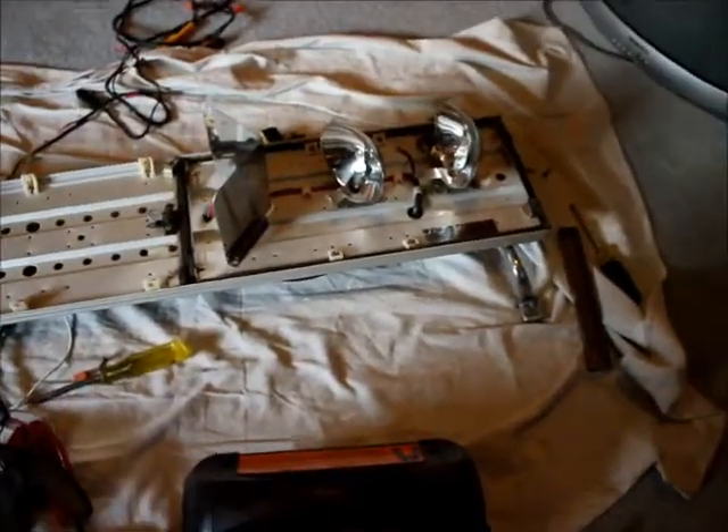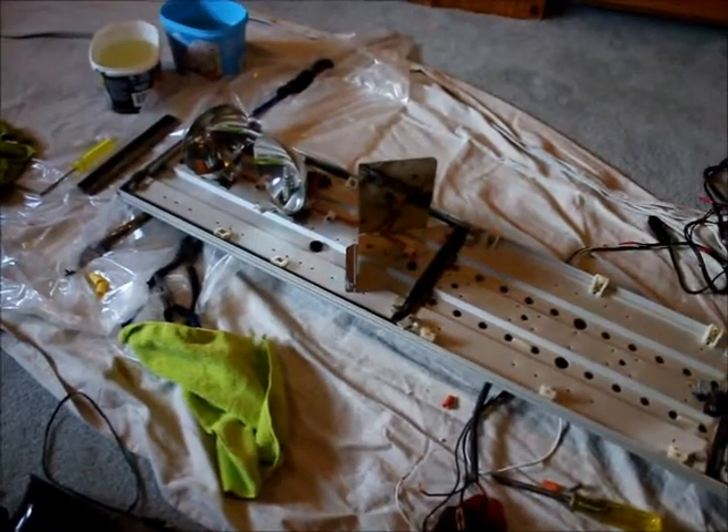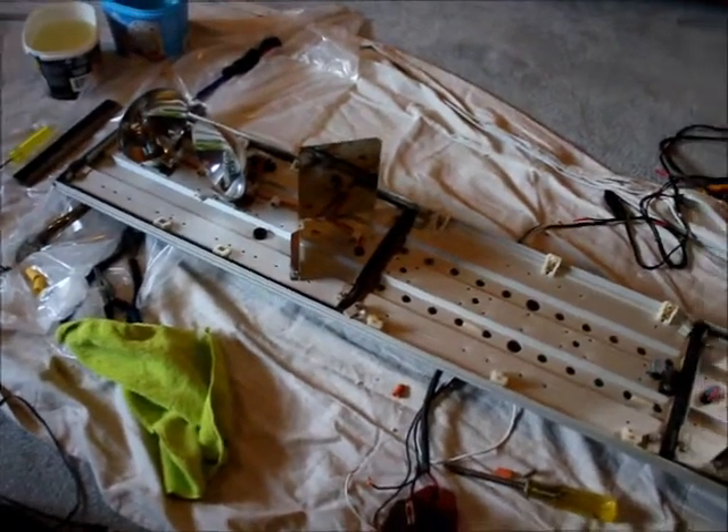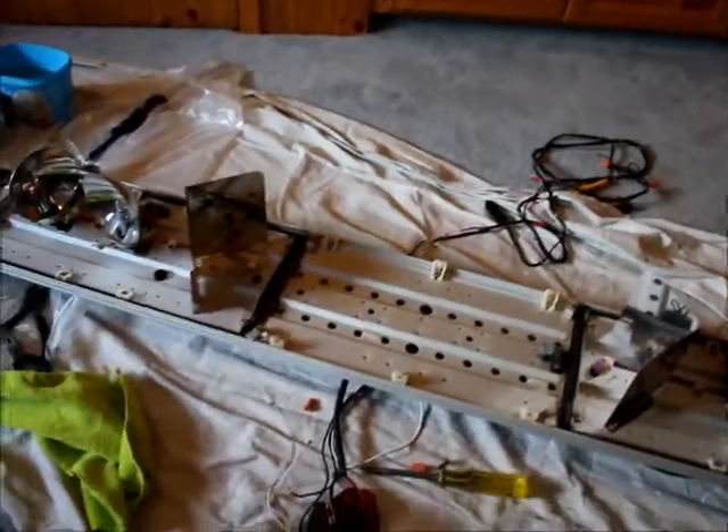I had to do the same down here with the screws, though they weren't as bad. It was so dirty in here because this is a light bar from about 1976, so it hasn't been cleaned by the looks of it since then. I'm just going to turn it on here and show you what it's like.